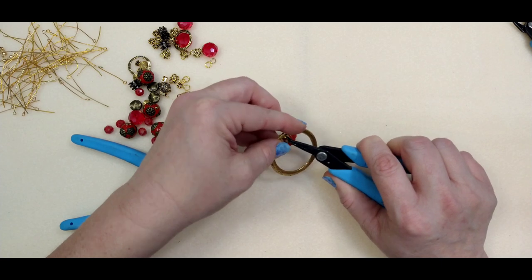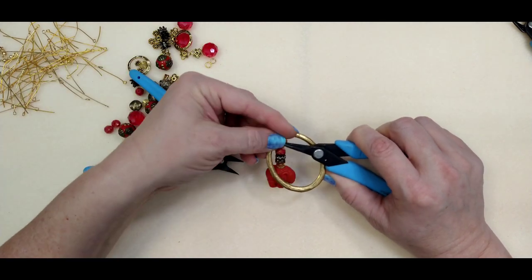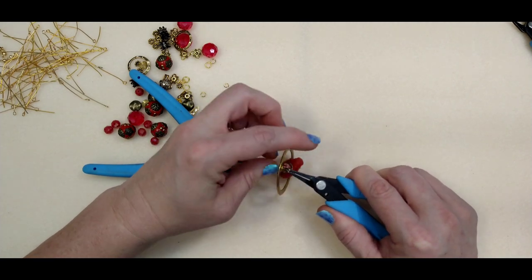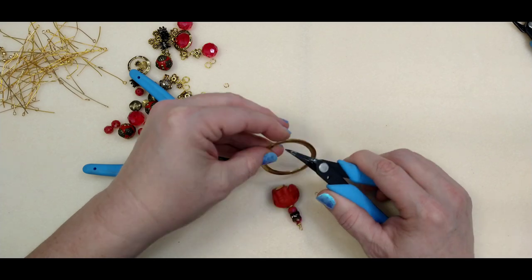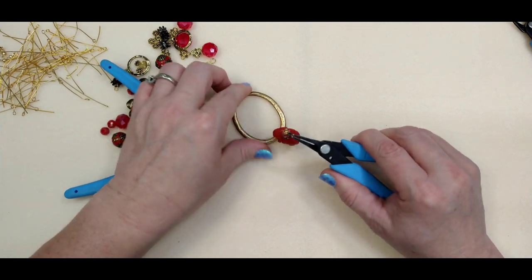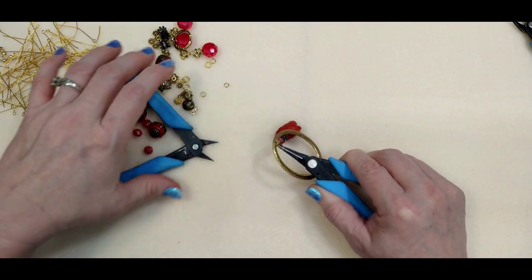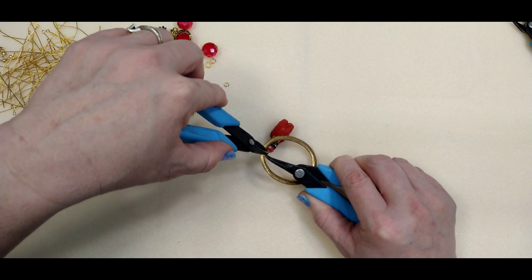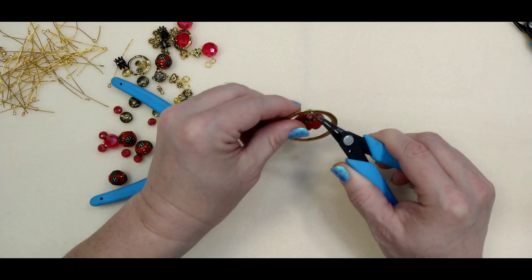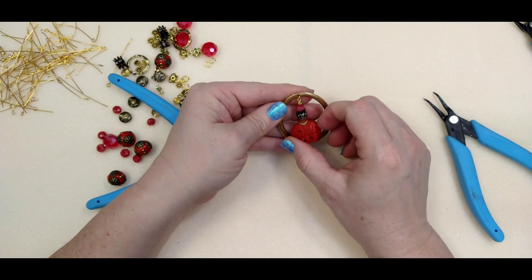This is fiddly — it's kind of hard to hold the ring while trying to close up the jump ring at the same time. I almost bought one of those third-hand tools! There we go — get it on there and get it closed up really well. There we have our little elephant hanging in the middle. You can turn him whichever way you want.